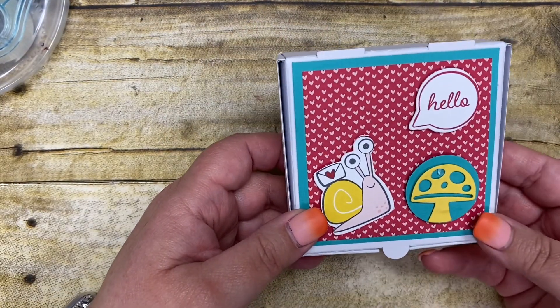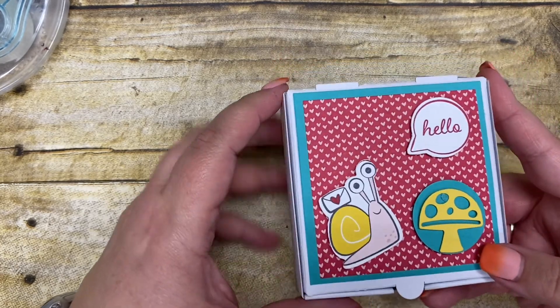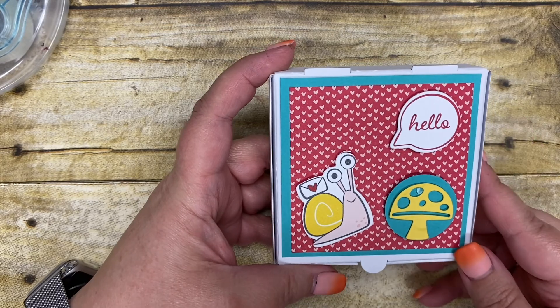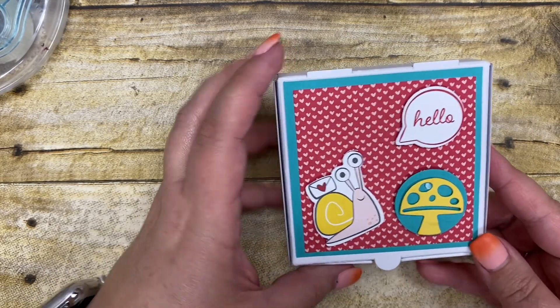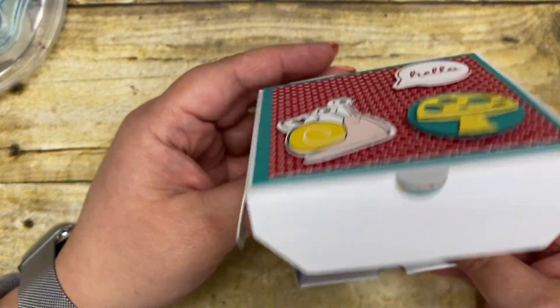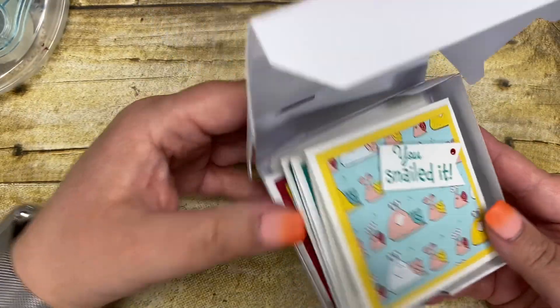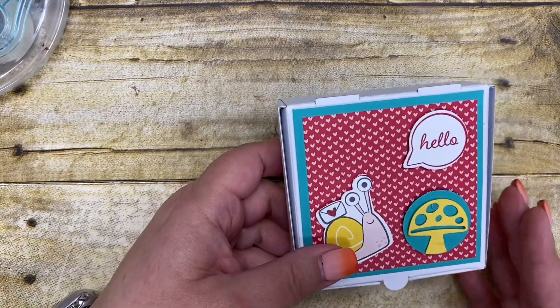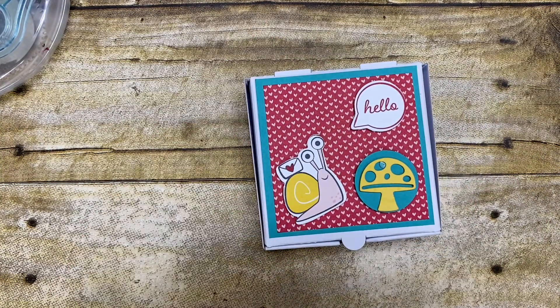I hope that you've enjoyed me showing you today this awesome little project that I created using the Snail Mail Bundle. I hope that you consider adding this bundle to your collection today — minimal stamping to get you some really awesome, unique and cute little note cards. Thank you all so very much for joining me today. I'm glad that you stopped by and I look forward to having you back real soon. Bye!